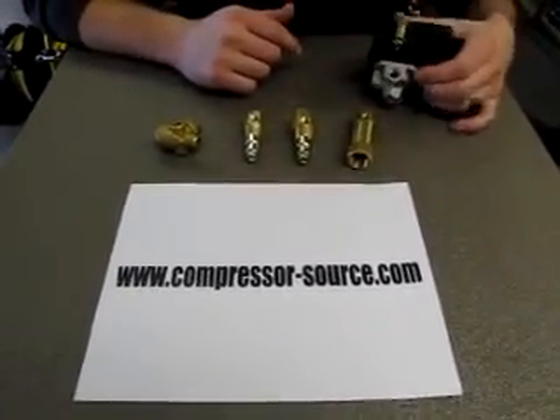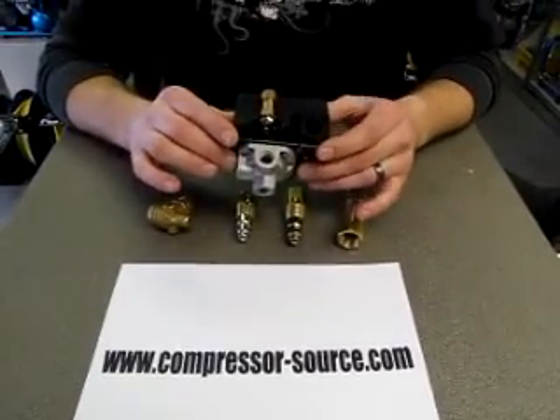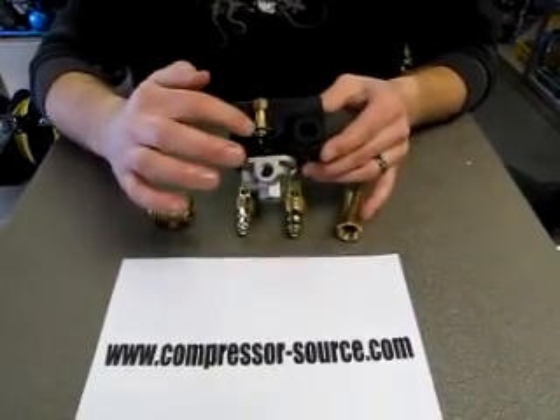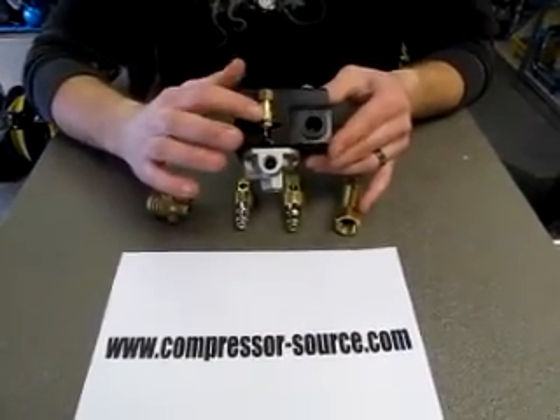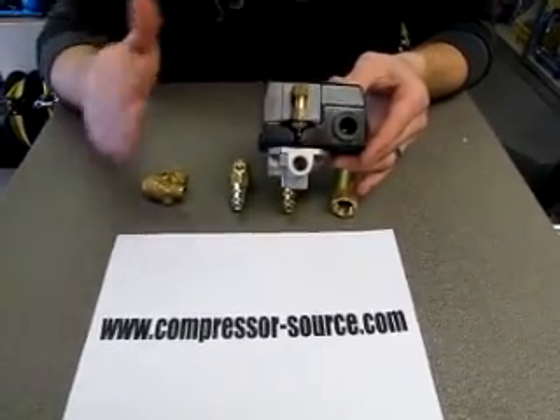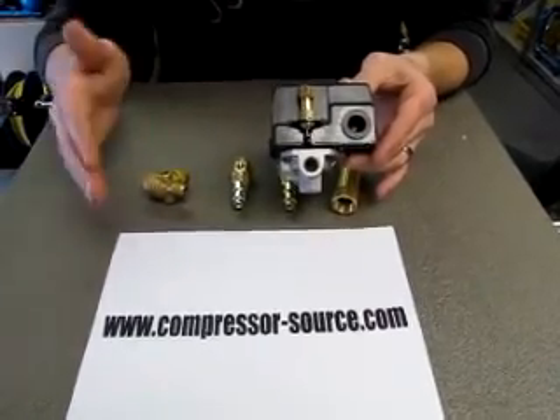There are a few different unloader types. Most unloaders on most every compressor are going to be on your pressure switch, which the unloader is on the side. When your compressor shuts off, the air is bled out at this port to relieve the pressure on your head, so when your compressor goes to restart it has a load-free start.